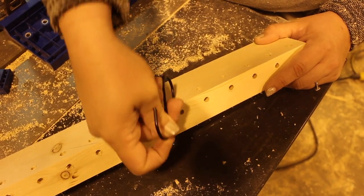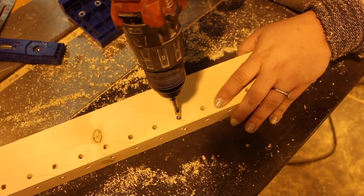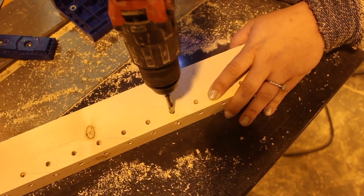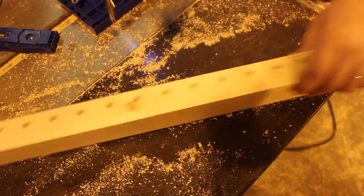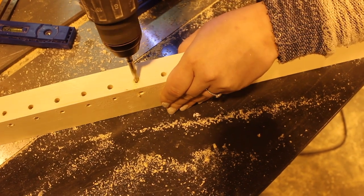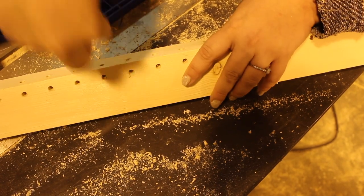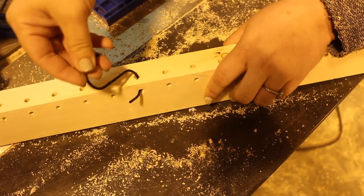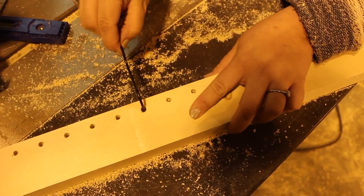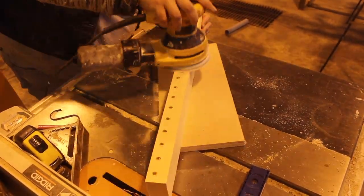Once all of my holes were drilled, I tried putting my hook through and it didn't go through the way I was hoping. But I knew the holes were connected, so all I had to do was take my drill, put it in the holes, and widen them a little bit. All I did to widen them was put my drill in and angle it slightly — and as you can see, once you widen the hole the hook goes in perfectly. I removed the hook and continued this with all of the holes across the board. When the holes were all done, I took my orbital sander and sanded the piece down on all sides.